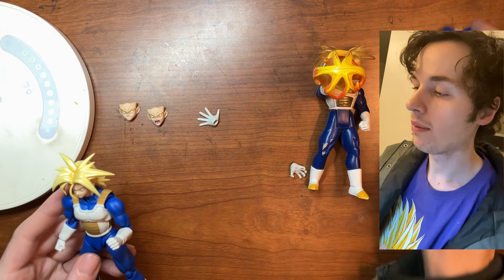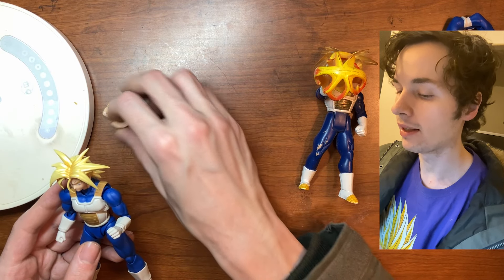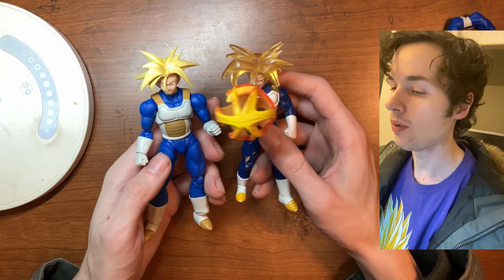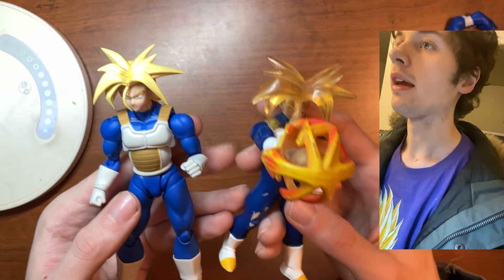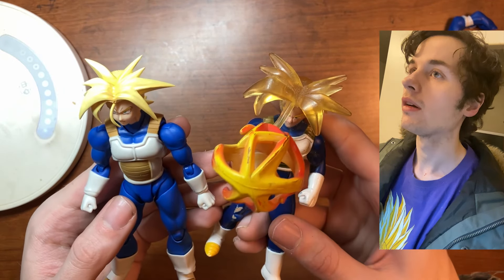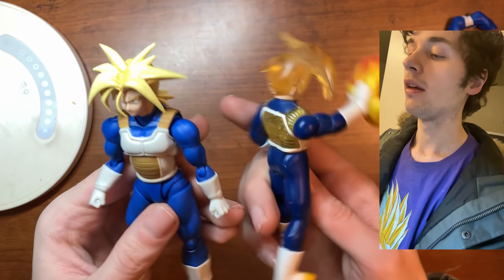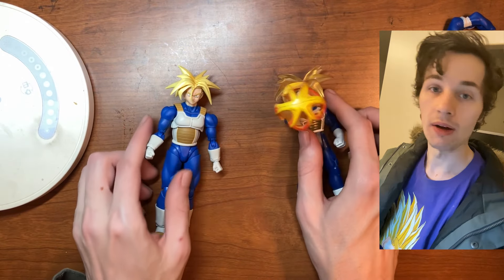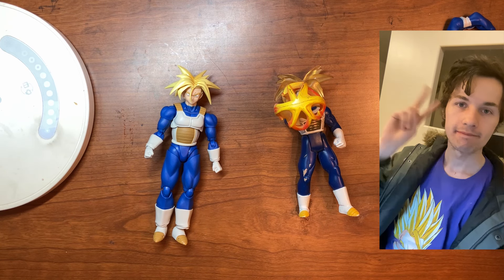That is my comparison and review of this Dragon Ball Z SH Figuarts figure I picked up today from GameStop. It was cool seeing it in the store. You can also get Vegeta — his father — in a similar battle armor that the Super Saiyans typically wear. Hope you guys enjoyed the video — if you did, leave it a like, subscribe, and until next time, peace out.